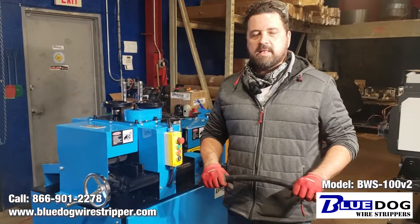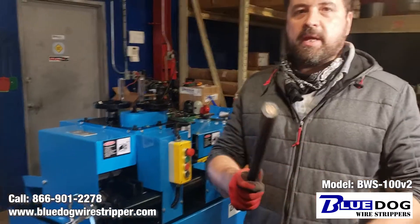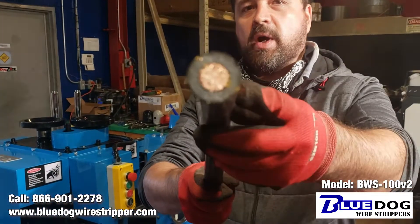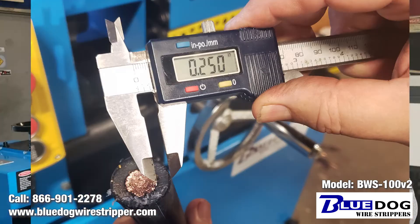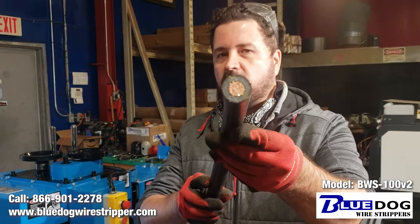Hey everyone, Joe Williams here. Today we're going to be testing out the industrial BWS100V2. We're going to be stripping this cable here — it's one inch diameter with a quarter inch XLP coating. This is very, very tough cable to strip. Not very many wire stripping machines can handle this out there.